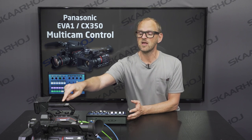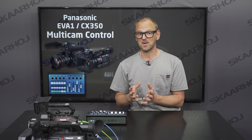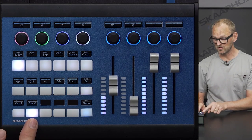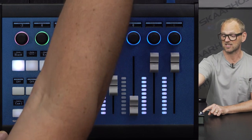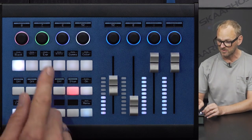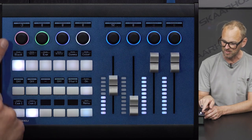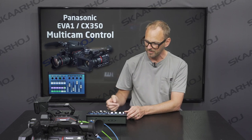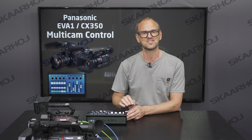We have an EVA1 camera here and a CX350 over here, and as I said, they share a lot of parameters. Changing between these two cameras on the Colorfly is simply a matter of pushing this button — now I'm at camera 2, which is the CX350, and now I'm back at the EVA1. In each case you see all the settings in the displays are picked up from each camera, so you can see how the display changes when switching from one camera to the other.